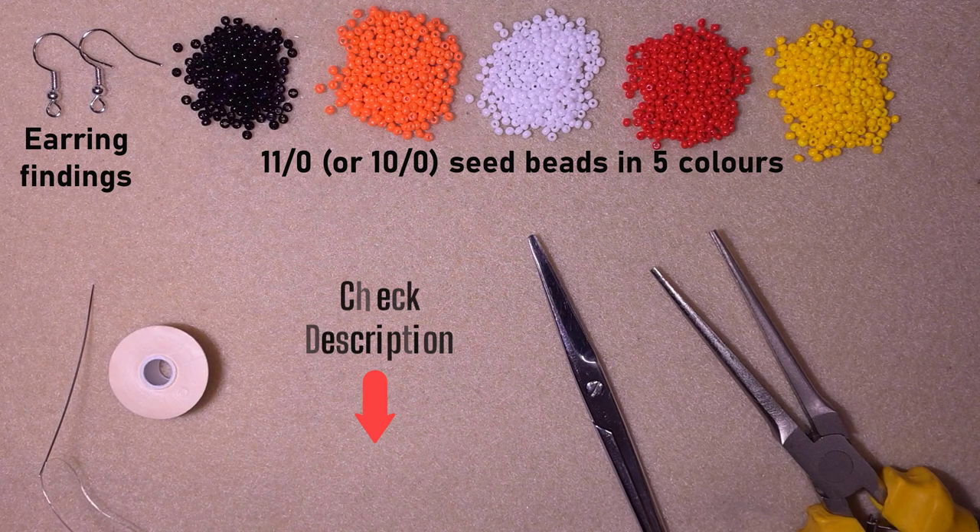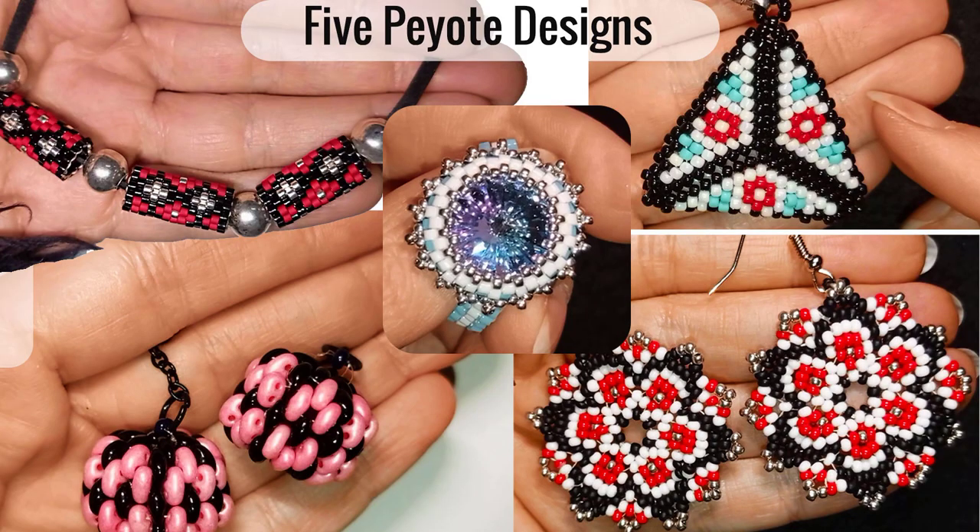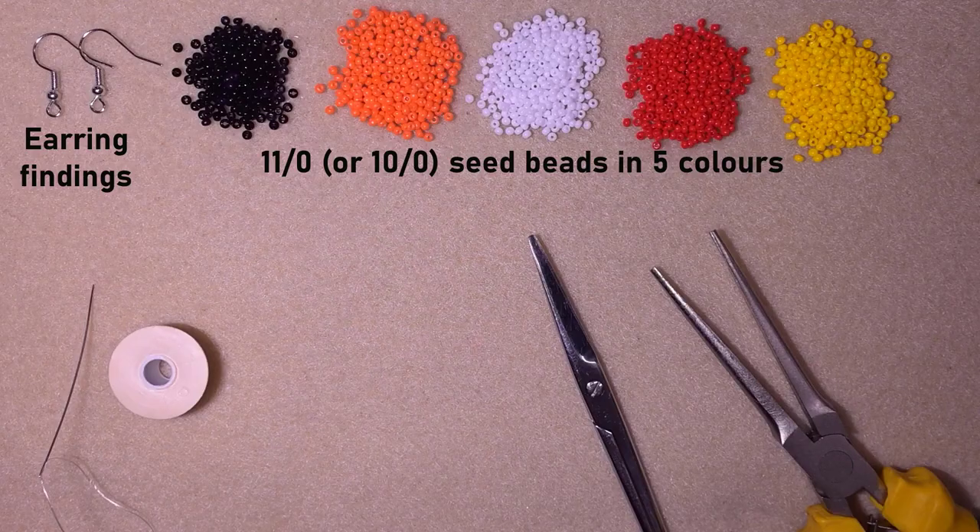There's a link to my Facebook page where you could share your beautiful work done following my tutorials. You might also choose to support me on PayPal or by becoming a member, which comes with great perks and a course of five videos absolutely ad-free. Thanks to all of you that support me.